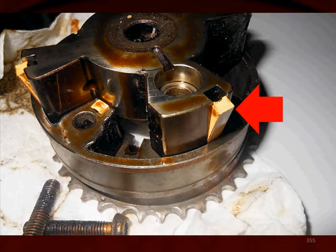The arrow here is pointing to the seal, or the rubbing block. We can see some wear on it, but not much. If that wears out, we lose oil pressure to the phaser, and the only way to repair this is to replace the phaser entirely — you can't service the rubbing block by itself.